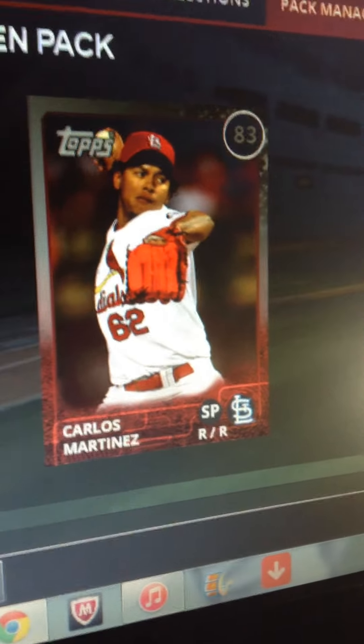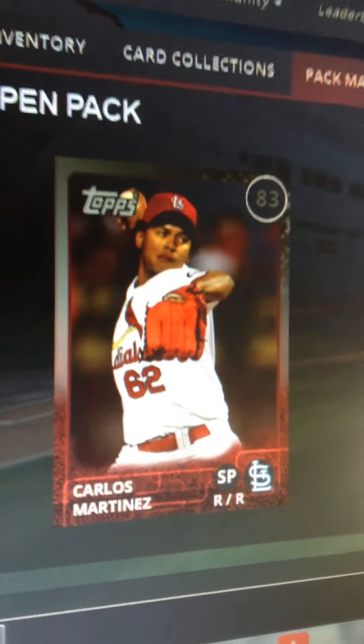Anyways, I was opening some Young Guns packs — the new packs for this weekend — and I just got the best pull of my life.